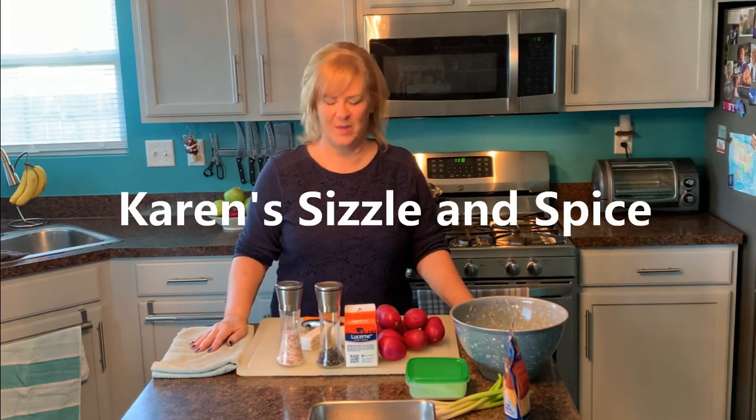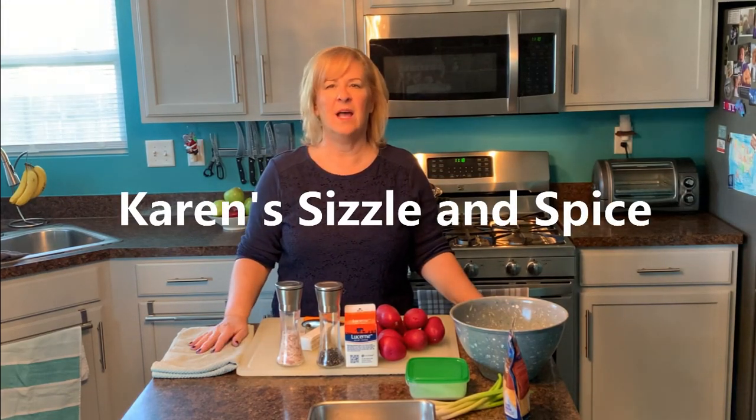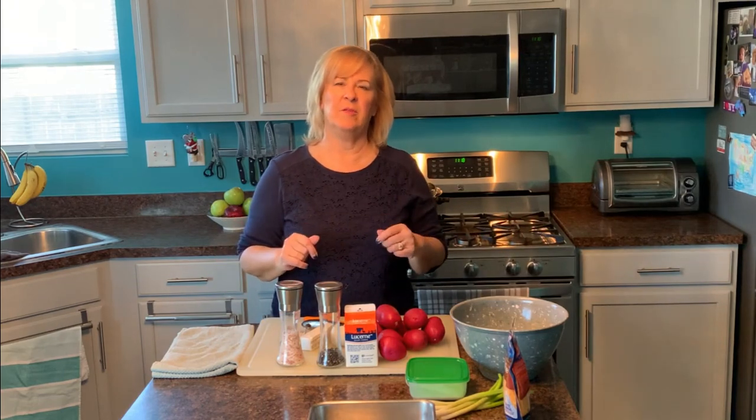Hi everybody, welcome to my kitchen, welcome to Karen's Sizzling Spice! Every week when I figure out what I'm going to make for my video, there's a hundred ideas in my head — I will never run out of recipes to make and share with you guys. But if you have special requests and there's a certain dish you'd like me to make, leave that idea in the comments below my video.